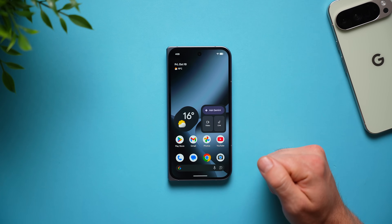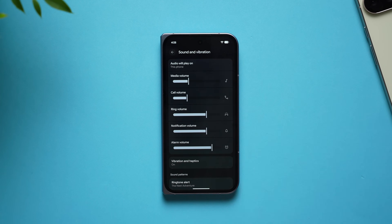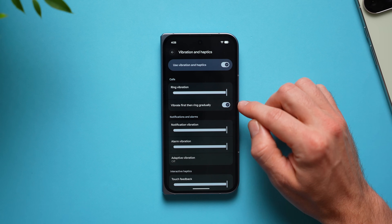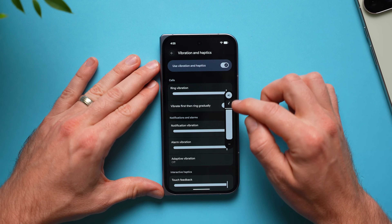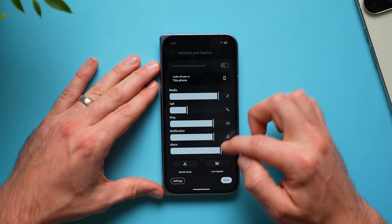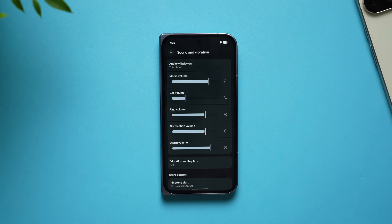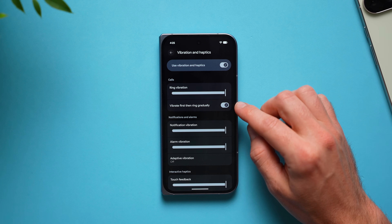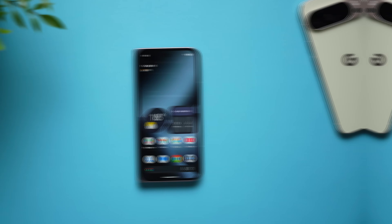This next setting is exclusive to Pixel phones and I absolutely love it. Go into settings, go to sound and vibration, go to vibration and haptics, and enable vibrate first then ring gradually. This is great because if you had your ringer turned up really loud and you come home late while everyone's sleeping and forgot to turn it down, instead of blasting your ringtone, your phone will vibrate first and if you don't answer it will slowly get louder and louder until you do.